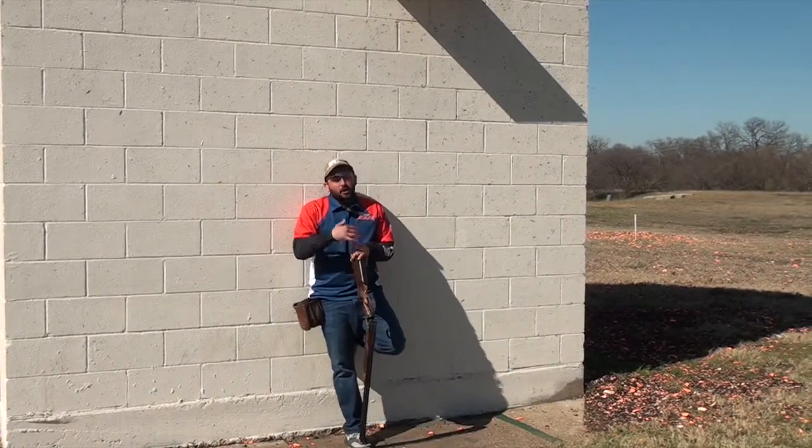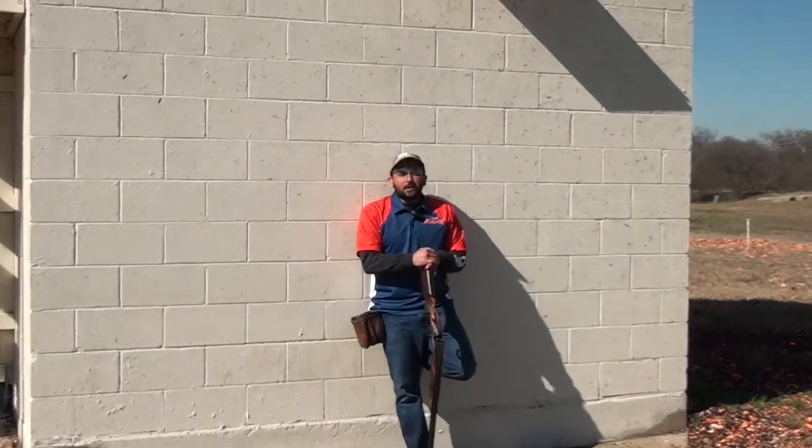Another good thing to remember — and we've talked about this a little bit in another segment — is pace. When you go to do some of your practice drills, a lot of times the other shooters are not going to care if you shoot just a handful of targets here and on another station.